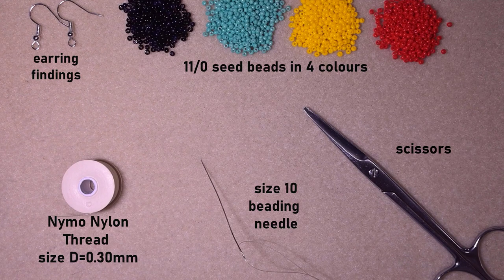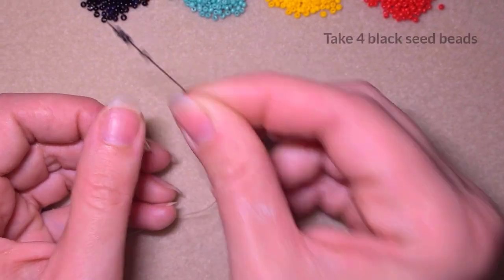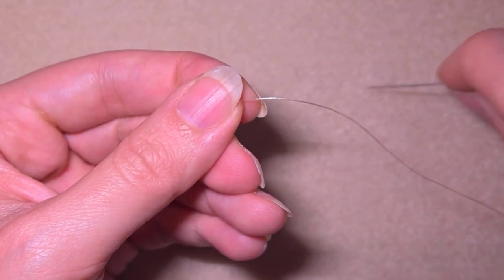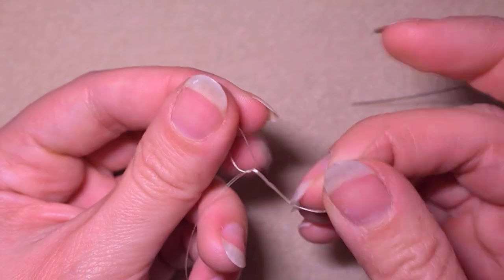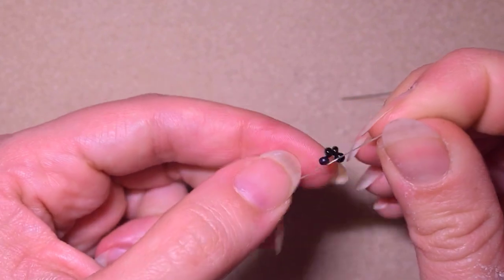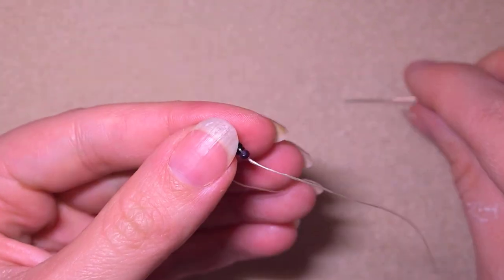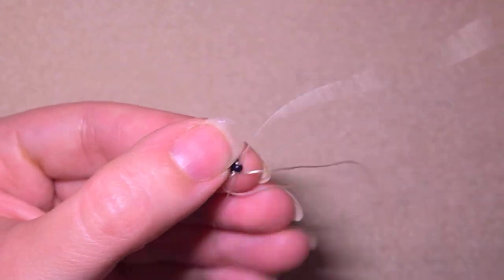Now I'm going to take about an arm span of thread on my needle. I'm starting my work by picking up four of these beautiful black beads and sliding those down. I stick my needle in my mat and make a knot by making a loop and going twice through the loop, then one more knot just to be sure it's tight and secure. In my next step, I go through the following bead after my knot.